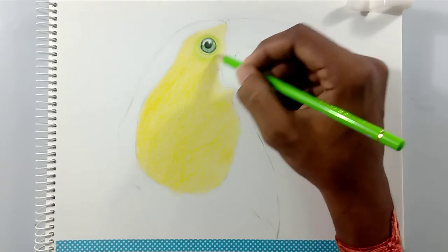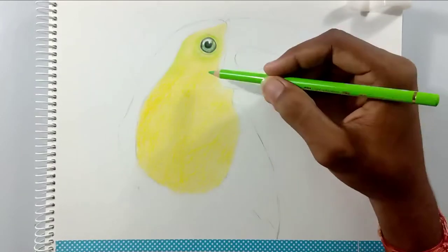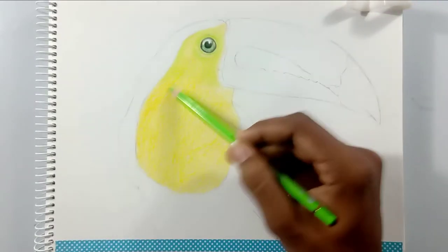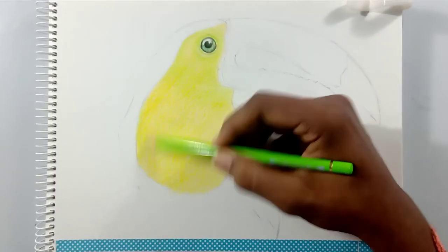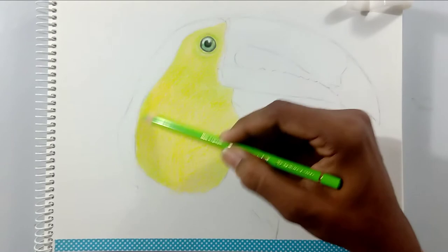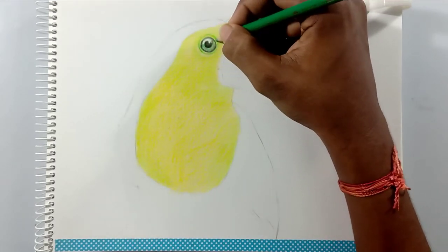Friends, you can find this exact picture's link down in the description, so you can download the same picture and try this out. I hope you can follow this tutorial easily. As I said, I am using the light green color pencil for creating the turquoise and light green shades, and I'm using a dark green for the darker shades in that area.